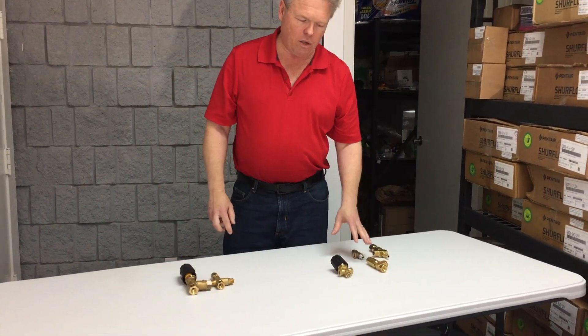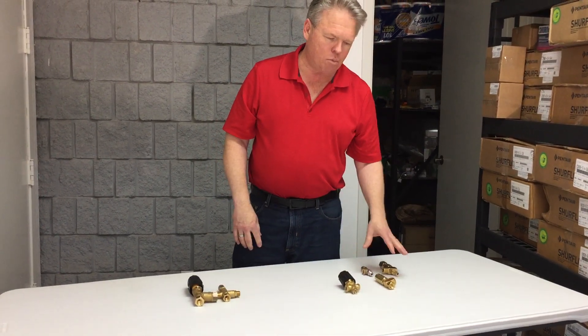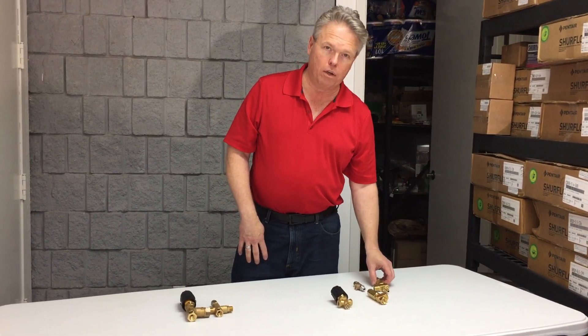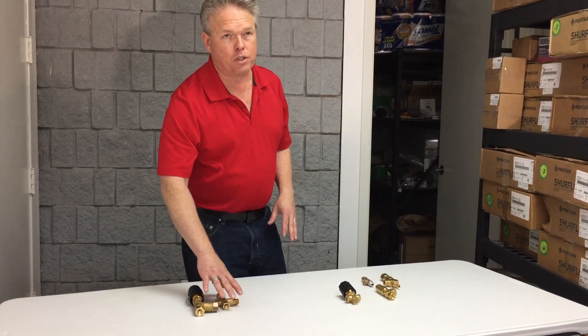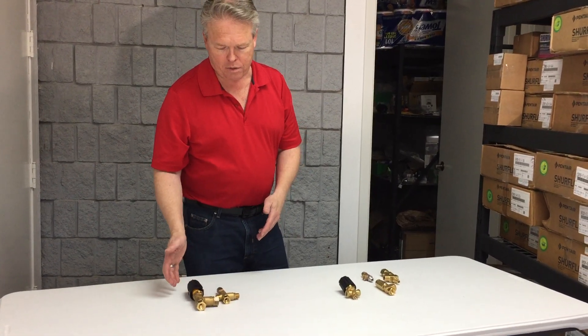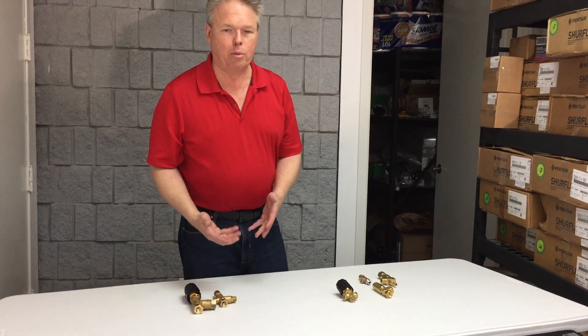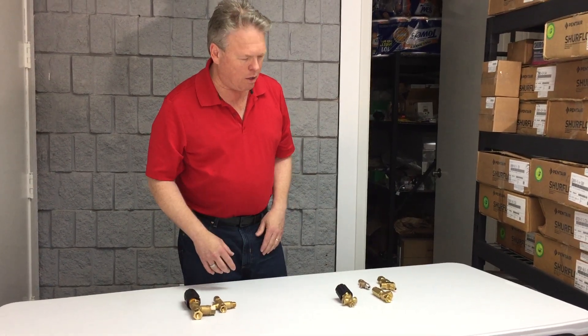A lot of pressure regulators you can turn down much lower than you can unloaders. So you're going to see regulators more commonly used in carpet cleaning machines that have lower flows and lower pressure ranges, while unloaders are typically used in pressure washers because they're handling more volume and higher pressures, and you're usually not trying to unload all the way down to carpet cleaning pressure ranges. Anyway, this is a quick overview of the many different ones you can have on your equipment — thanks for watching.